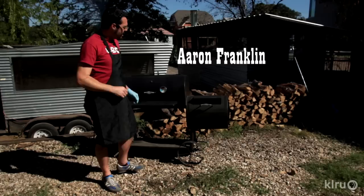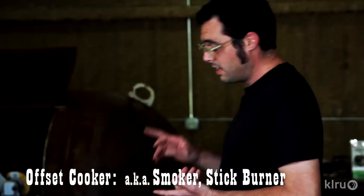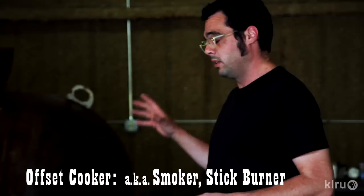Got a brisket on, but before we got to this point we had to modify this cooker and season it, and that's what we're going to learn how to do today on Barbecue with Franklin. Today we're going to be working on this offset cooker — it's also called a stick burner. It's called a stick burner because it doesn't use gas assist, doesn't have propane or natural gas, no electrical elements. It's only fire that goes in here, and that's the way it ought to be.